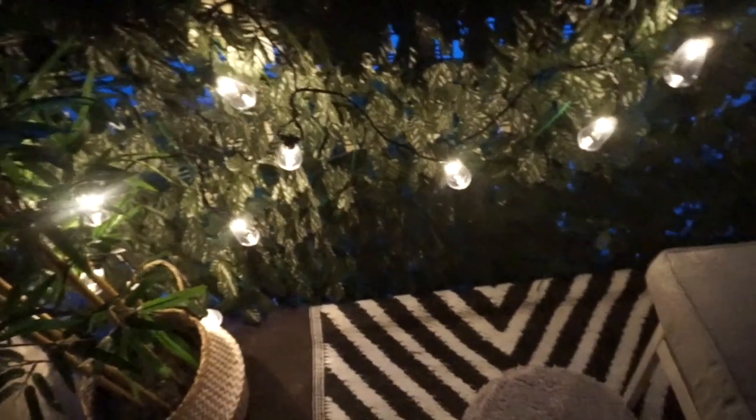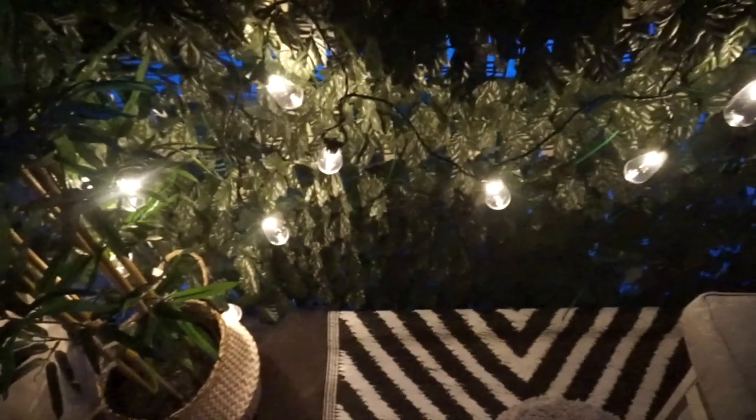And then we strung these lights — I got the lights from Five Below. I like them because it's a soft low light; there are two kinds but we got the low lights. And then of course the other bamboo tree — again like I said they were $69 a piece, but they're pretty tall. I really like them. Both are from Ikea.